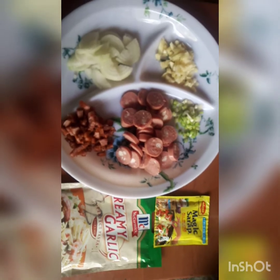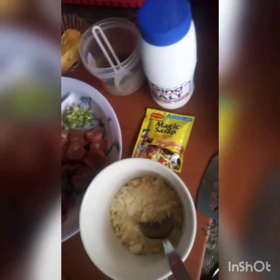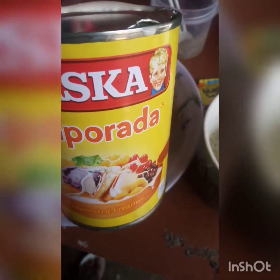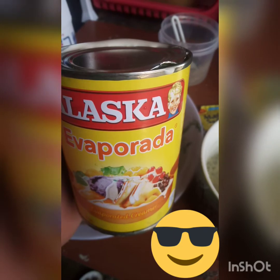Nothing for breakfast, so let's make it. Hot water, salt, and cream garlic powder — mix it up. I think kulang yung ano natin, so lalagyan natin ng iba — just to make sure it's creamier.